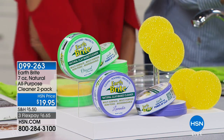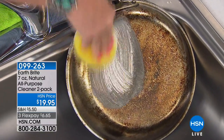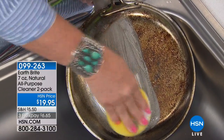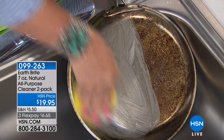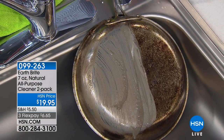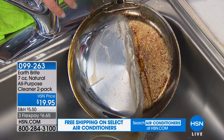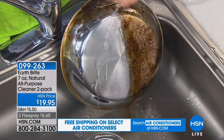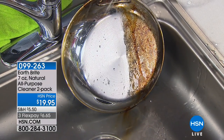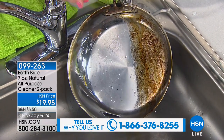I have the clay on the sponge — the sponges are included — and I'm going to tackle this very dirty pan. I have beautiful clad stainless steel pots and I want them to look good, even with burned-on messes. Watch this — I'm just using some fresh water, squeezing it on, and look at that sheeting and beading action. That's the protection right there: the water is just rolling right off the pan.